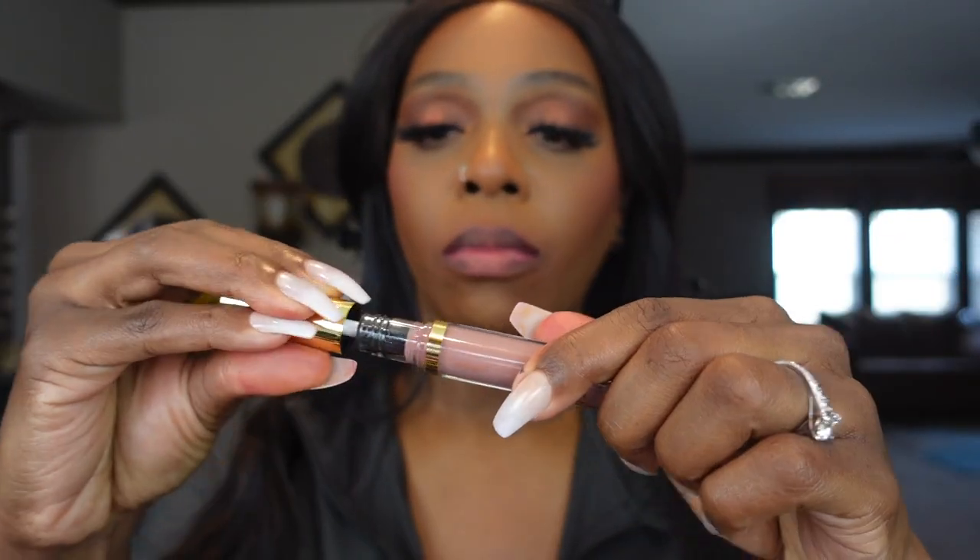I will definitely be wearing these year round. Now we're going to do this gloss — the Amour Shine gloss in Crush. Oh this is pretty! Let me line this one with a little brown, baby. Oh yeah, I like this gloss! It's not sticky, it looks beautiful. You can wear it alone — I wouldn't top it with anything because I actually like the way it looks on my lips.